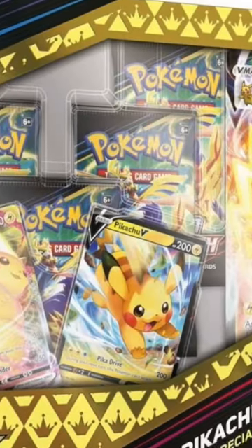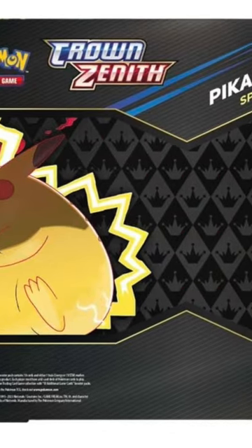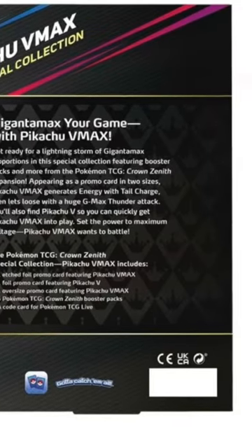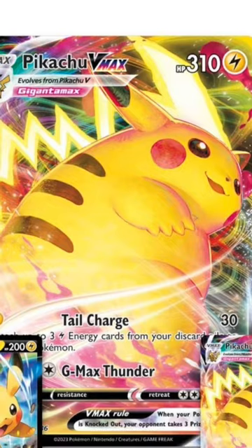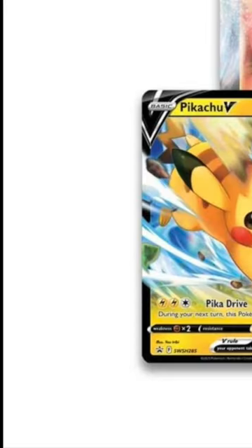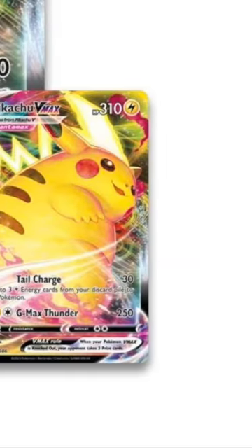Today we're going to be opening up Pokémon's brand new Crown Zenith Special Collection Pikachu VMAX Collector Box, which comes with five packs, a code card, a jumbo Pikachu VMAX card, and two deck-side versions. You got your Pikachu VMAX and your V-Card.